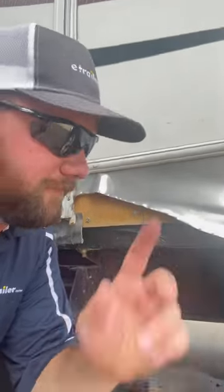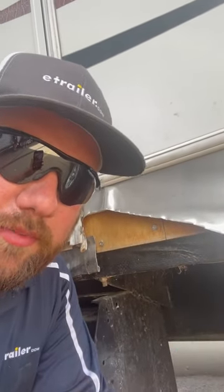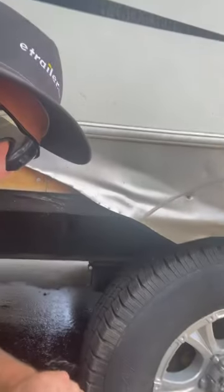What's up, guys? Story time. You see this? This is what happens when you don't do the proper checks on your trailer tires.